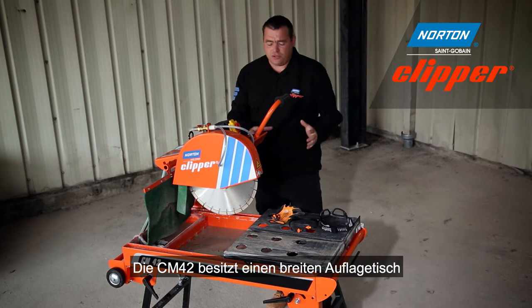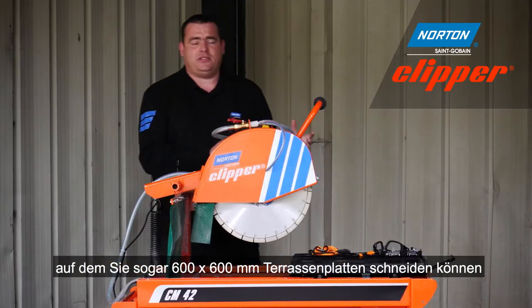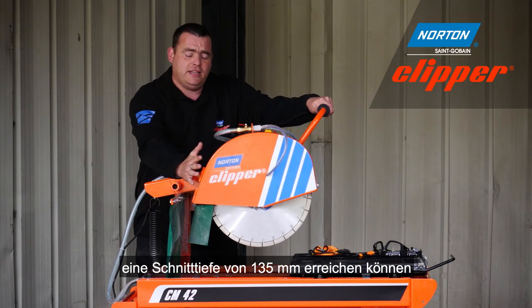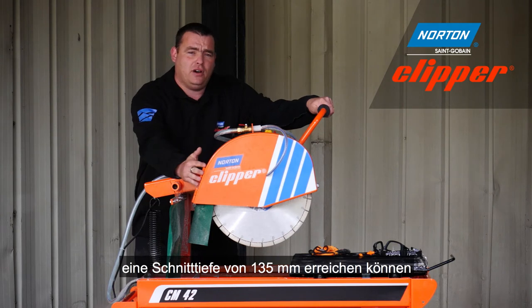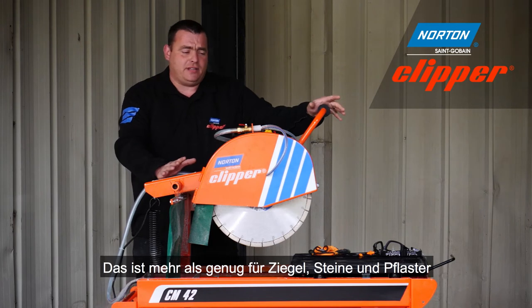The CM42 also features a large conveyor cart which you can easily fit a 600 by 600 millimetre patio slab on, and thanks to the 400 millimetre diamond blade you can easily achieve a depth of cut of 135 millimetres. This is more than enough for your average sized bricks, blocks, and paving slabs.